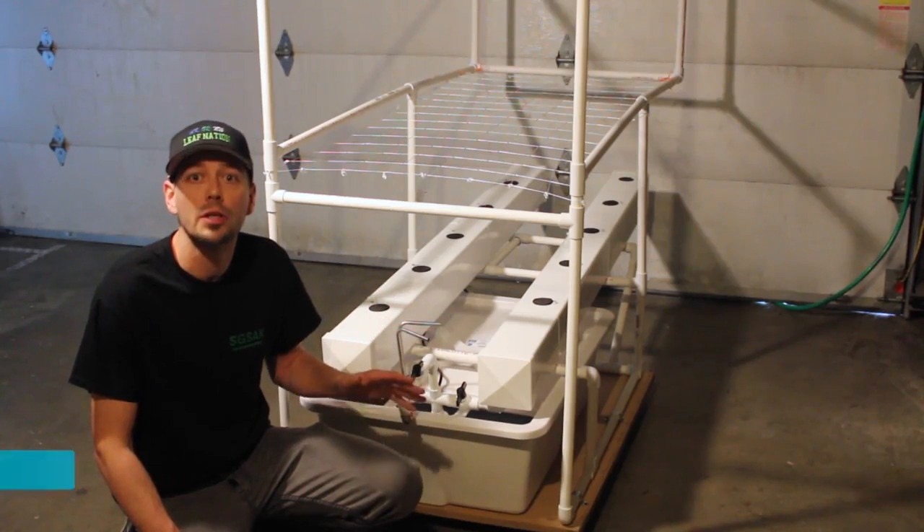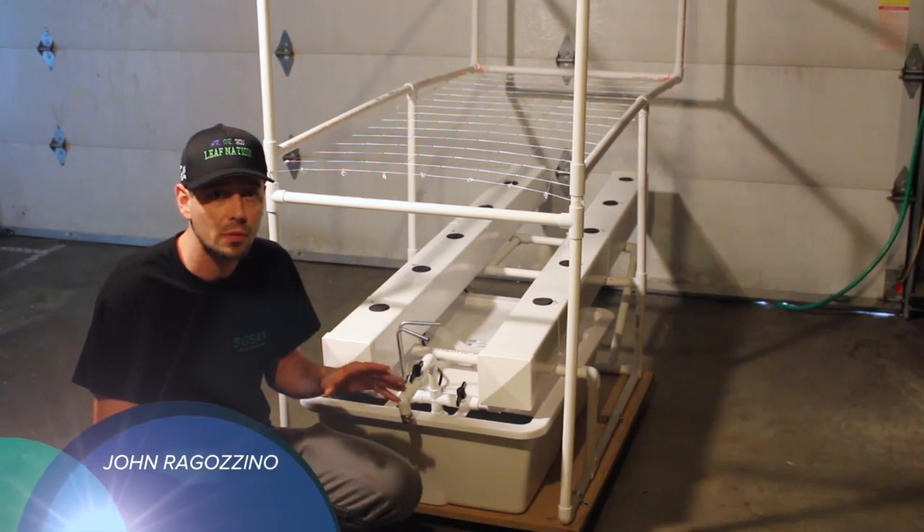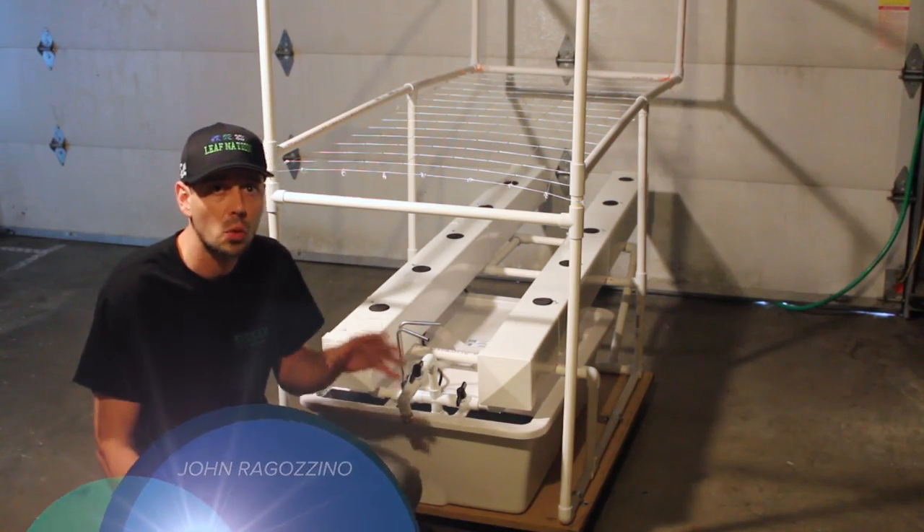What's up fellow growers? John Ragazzino here, your host of Southside Garden Supplies. Watch and know before you grow. We're talking about something really cool today: Botanicare's 20-gallon reservoir.